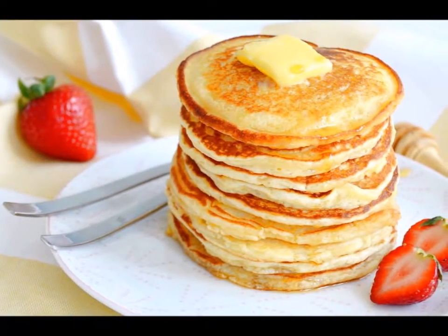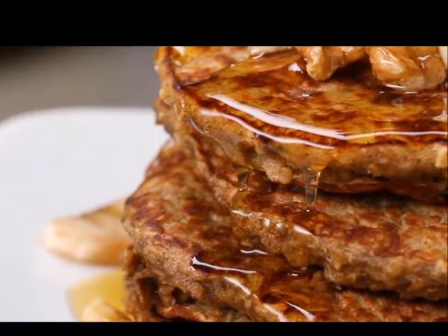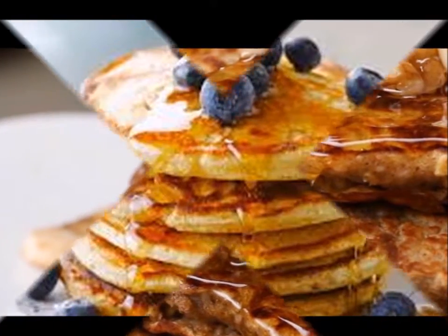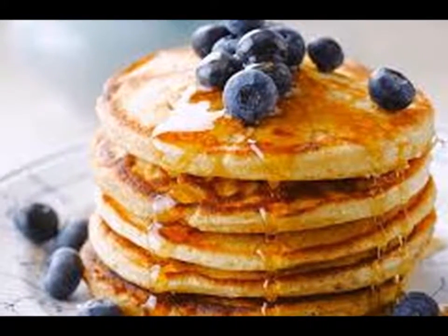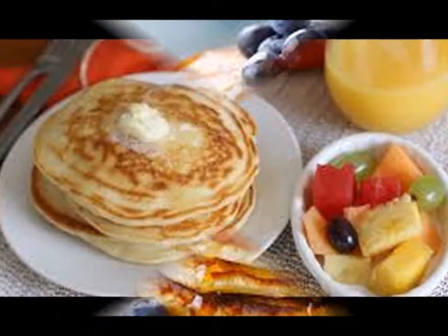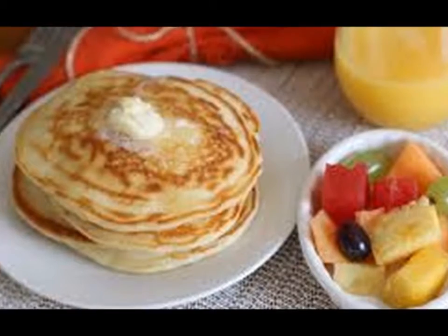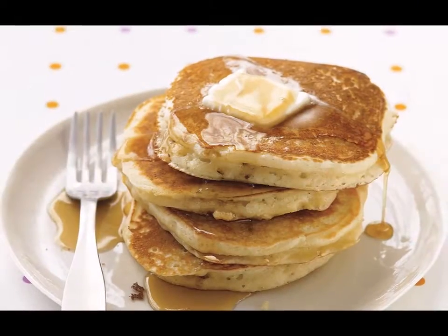Step four — take a medium bowl and pour in the milk and the butter. Break the egg and add it as well. Using a wire whisk, lightly beat the egg, and little by little add the dry ingredients. Keep whisking just until all the dry ingredients are moistened — leave the lumps for now.